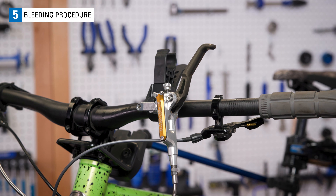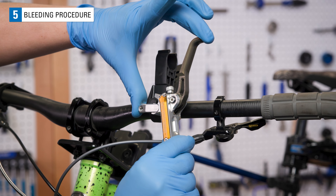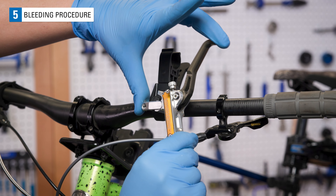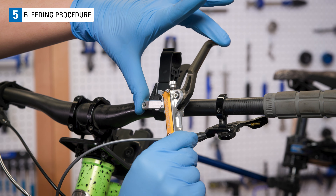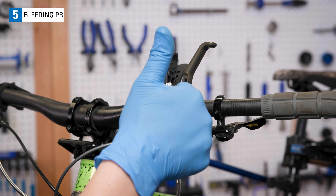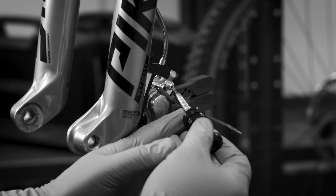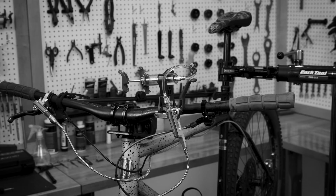Now pump the brakes with force and get a feel for how the bleed went. If there is no air in the system, the lever will feel firm and you'll have about a 1cm lever throw. This can vary slightly. If it does not feel firm, there is still air in the system and you will need to re-bleed the brakes.